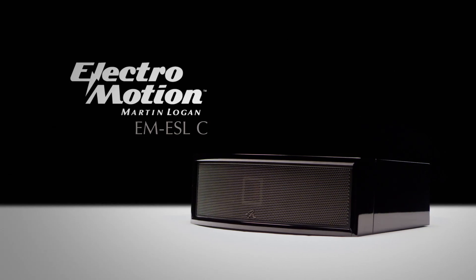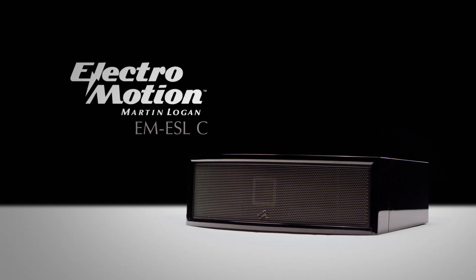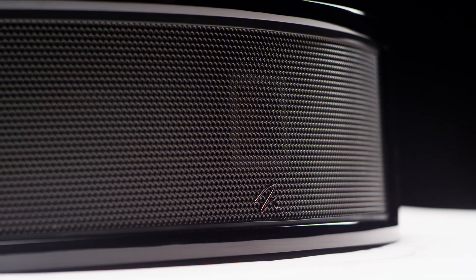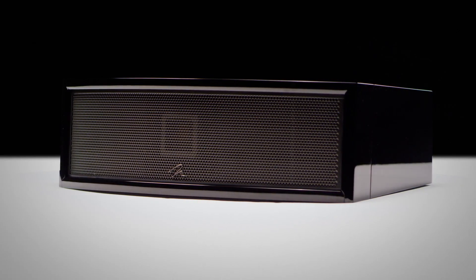For our center channels, we offer the ElectroMotion ESL-C, which is our hybrid electrostatic center channel. The ESL-C takes a lot of the technologies we have in ElectroMotion ESL products and puts them into a speaker that we can use as a center channel that's designed to actually go into a cabinet.